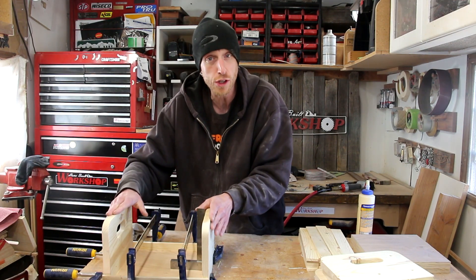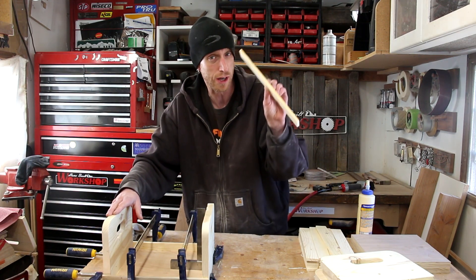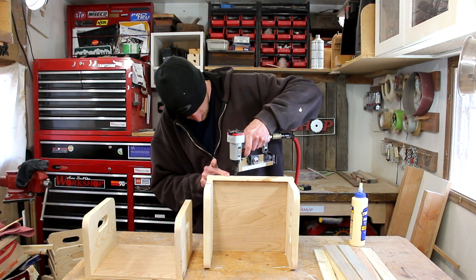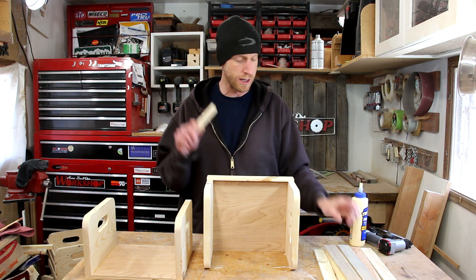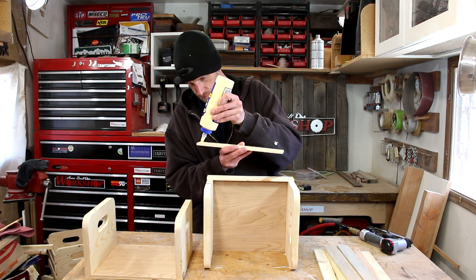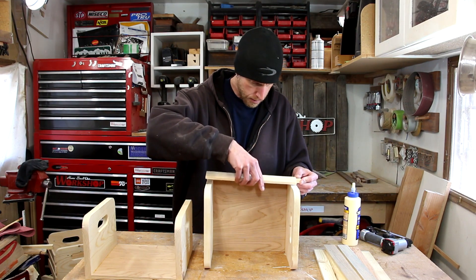Once I get this glued together, I think I can put the rest together with the pins since it's only going to be going into these thin strips. Just add a little bit of glue to the slat, stick it in place, and secure it with a couple of pins. I've cut a spacer block with the right spacing for the slats. All I need to do now is add a little bit of glue to the ends and, using my spacer block, align each slat.